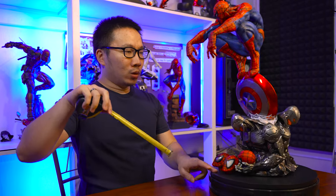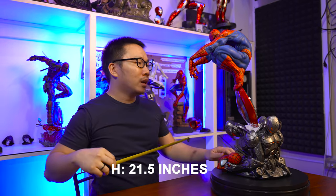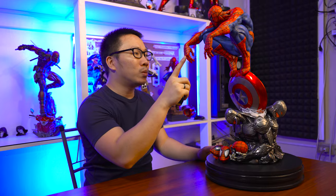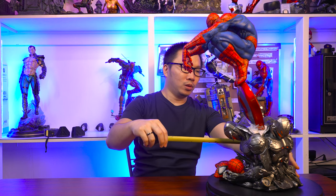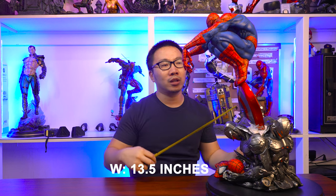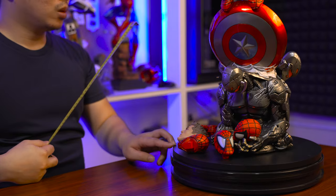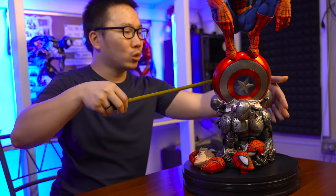So to end the video, let's do some quick measurements for Spider-Man. The highest point of the statue is obviously his head, which is 21.5 inches tall. Since you need to display Spider-Man on his side, the furthest point of the statue would be his hand and the base at the back, so that will be around 13.5 inches. And as for the deepest point of the statue, that would be the Ultron's head, and that will be 9 inches deep.